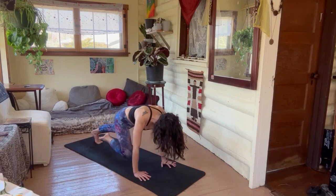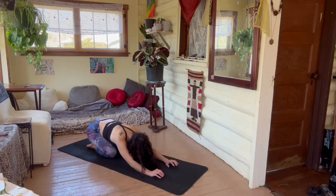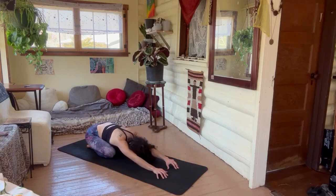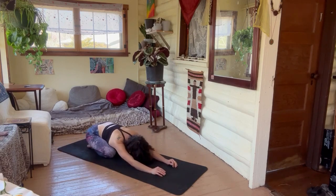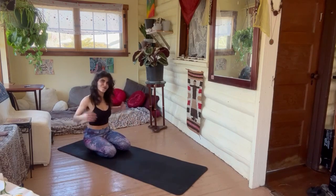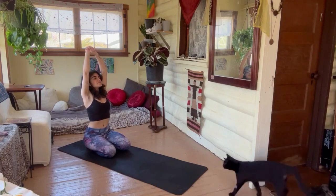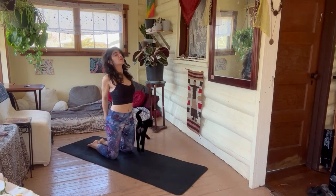Drop that knee to the ground and lift it back up for ten, nine, eight, dropping in, six, five, three, two, one. Well-deserved child's pose — take a moment, relax. Active child's pose, reach forward with the fingertips. Take a breath, take two breaths — let go. Inhale back up, sit down, shake the shoulders out. Inhale, reach to the sky — lift to your knees, clasp the hands behind your back, open the heart, open the chest.